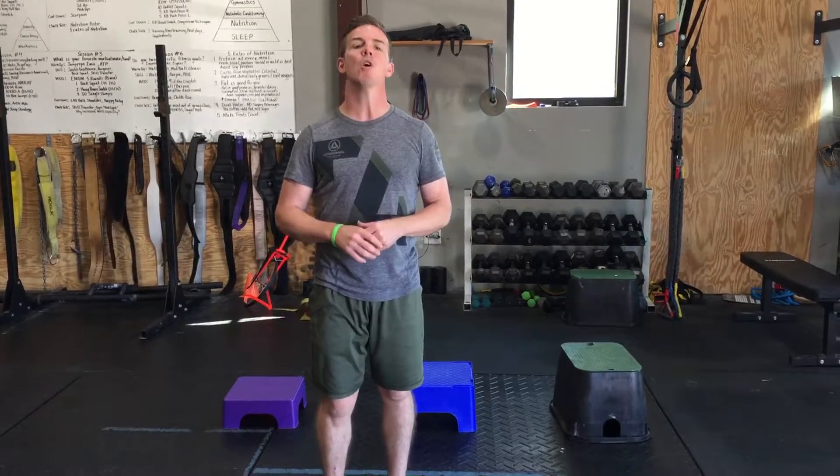Dave here with Made the Move again, talking about the step-down. Just completed the step-down test — maybe you find some issues with that knee wobbling as we're stepping down, or you find it difficult on one side as compared to the other.